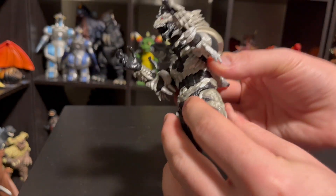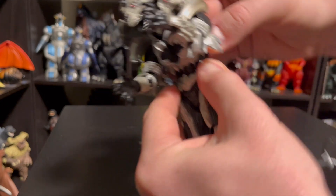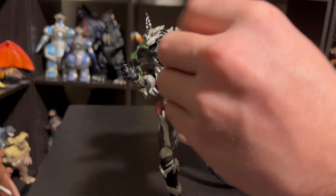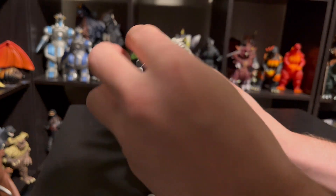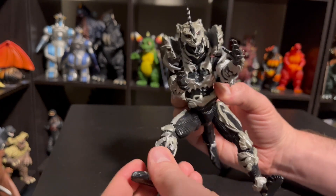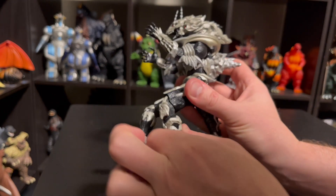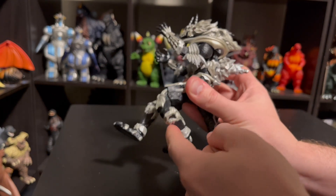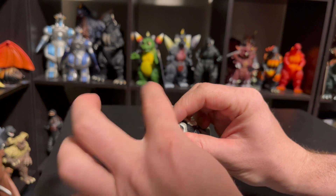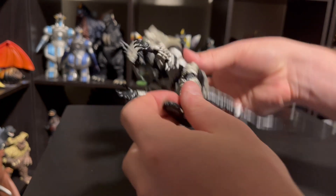Waist-wise he has a little articulation right on this joint here — he can do some crunches, he doesn't miss ab day. And then you can get some side to side on that as well. Leg-wise there's plenty of rotation on the legs. You've got hip, you get some outward movement but not a ton. In terms of up and down you get plenty. The knee obviously has kind of two joints there for plenty of articulation — you can go all the way back and then obviously fully extend. Down to the foot, we have some point and flex action as well as some spinning. So definitely an articulate figure.